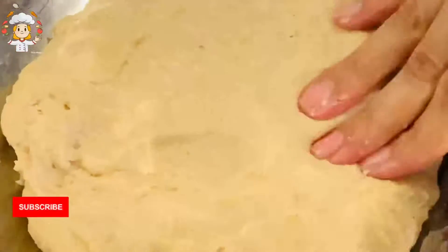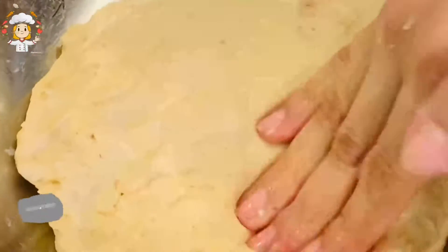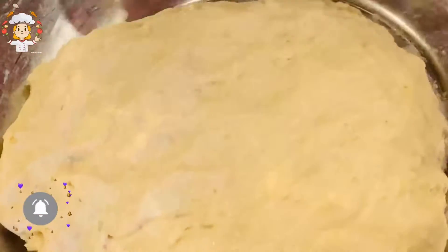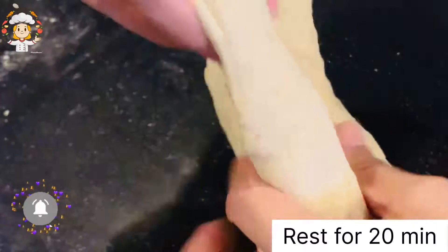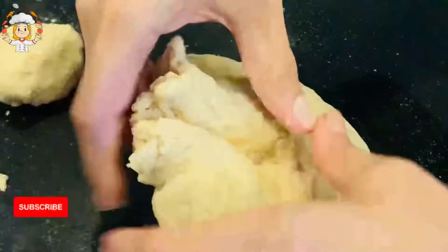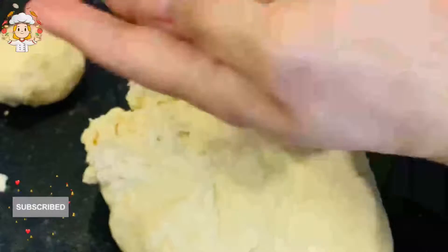The dough is ready. Now we will let it rest for 15-20 minutes. After resting, I will divide it into small portions — about 10-12 dough balls.